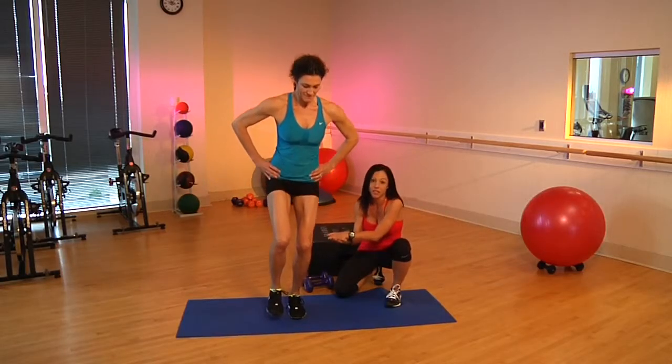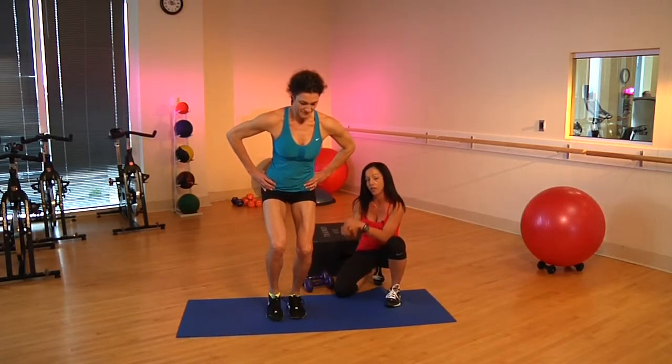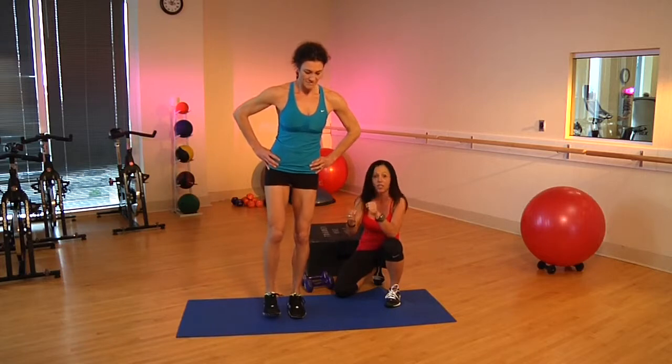You're going to do about 10 to 15 per leg, and if you're new to this, remember you can tap down with that opposite foot or hold on to a bar just until you get used to it.